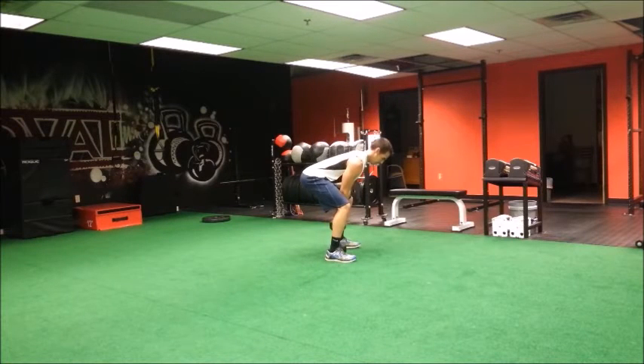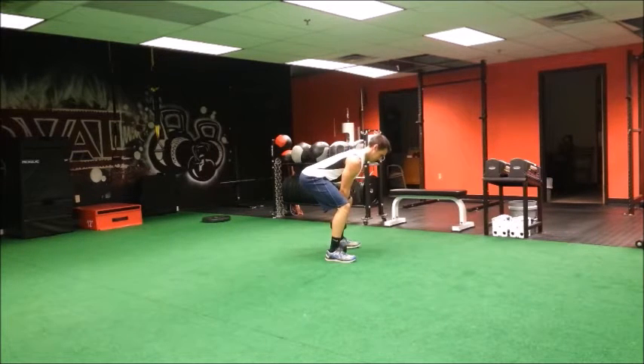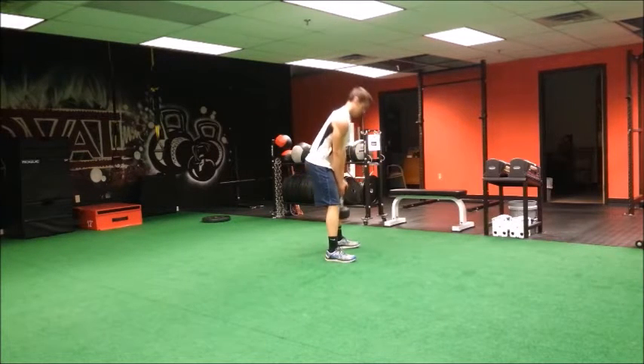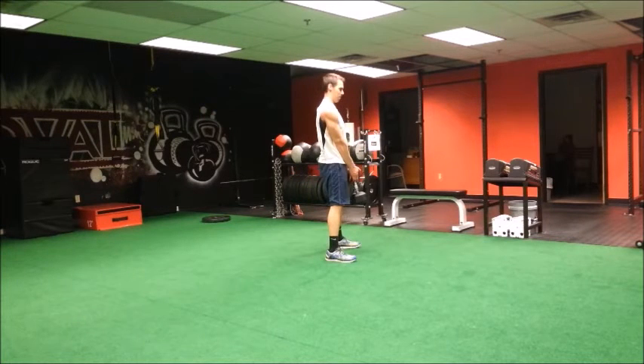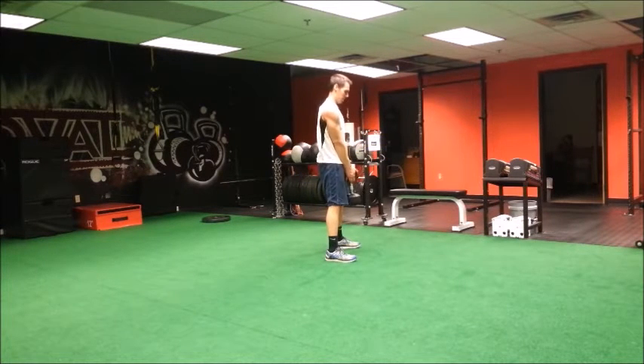For the dumbbell deadlift, feet shoulder-width apart. You're going to push your hips as far back as you can so you feel tension build up on the hamstrings, or the back of the thighs. The dumbbell should be placed directly underneath the body, maintaining pressure on the ground with both feet, pushing the floor away from you to stand up tall.